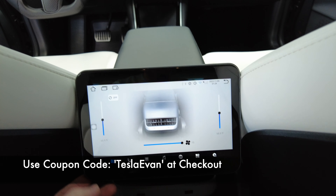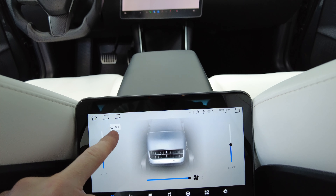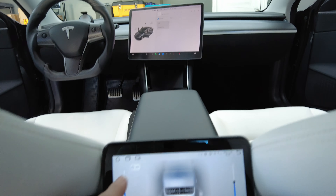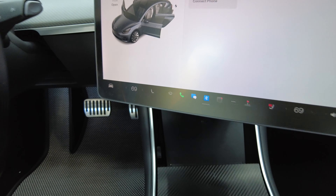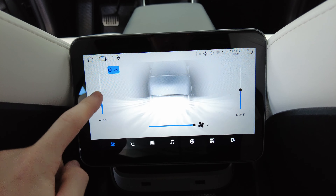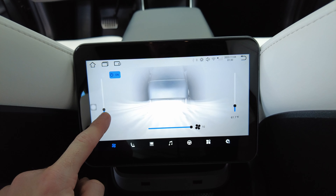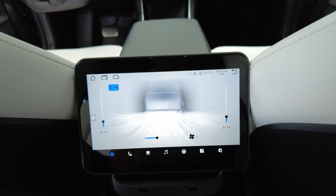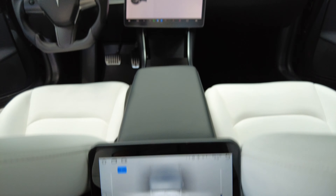A couple things I noticed: when the fans or AC is off on the main unit, you can't turn it on from back here. So the AC or heat must be running up front in order for this to work. Here we have to make sure it's on — I'm going to tap it on. Now you can see it's activated and we can adjust the temperatures and it will adjust the fan speed up front.